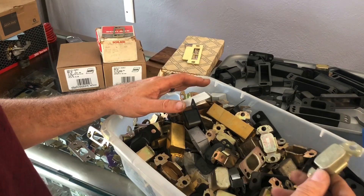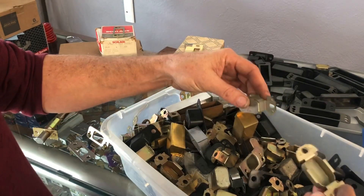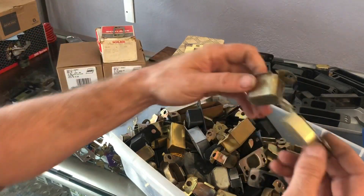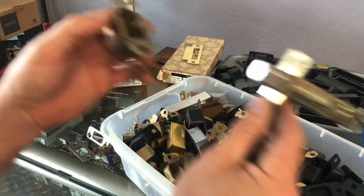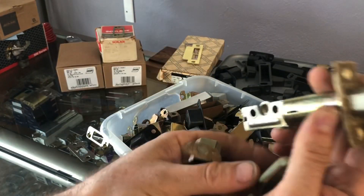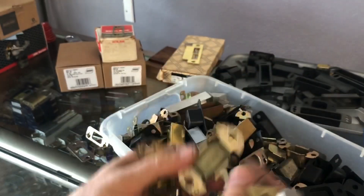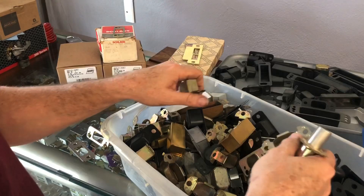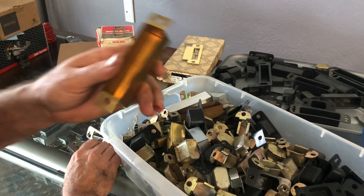Metal is what they originally were back in the day. These are all Schlage — all these metal ones. You can see there are two different heights: one is for a deadbolt because the deadbolt sticks out one inch and has to be deep enough, and the shallower ones are for door lock spring latches. They all serve the same purpose.